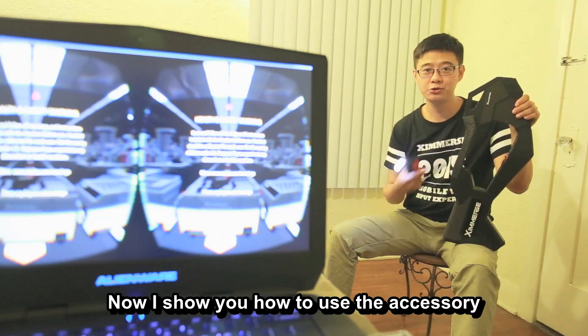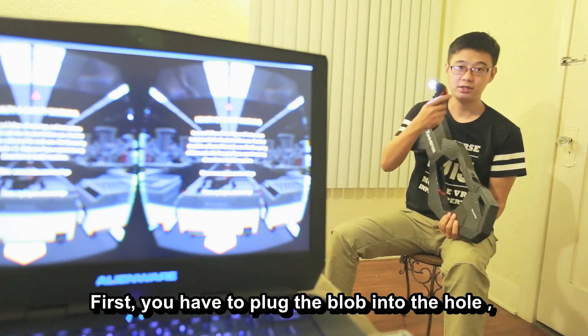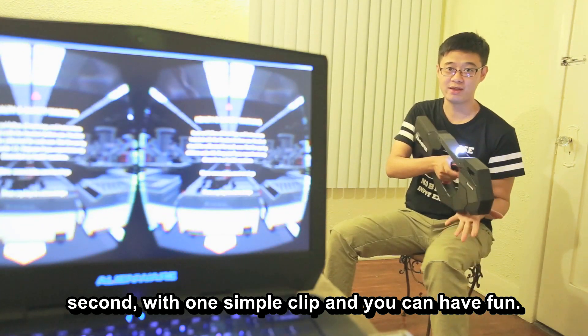Now I'll show you how to use the accessory. First, you have to plug the blob into the hole. Second, with one simple clip, and you can have fun.